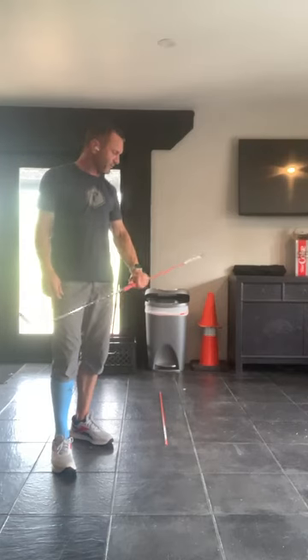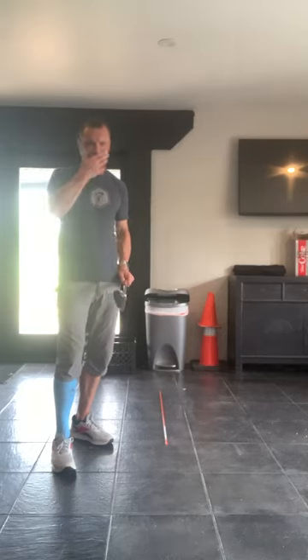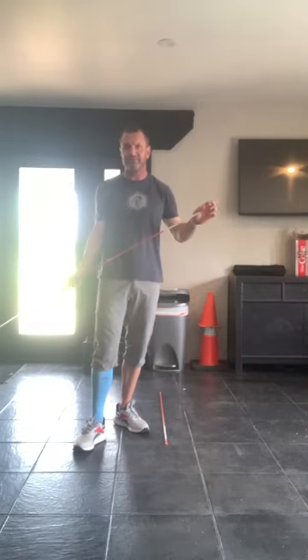Hi golfers. I want to go over some great checkpoints that I'd like students to follow. When they're looking at their own videos they can compare and ask, am I here? And if they can't figure out why, let's figure out together why you're not able to hit that position. As you guys know, the takeaway is huge for me.